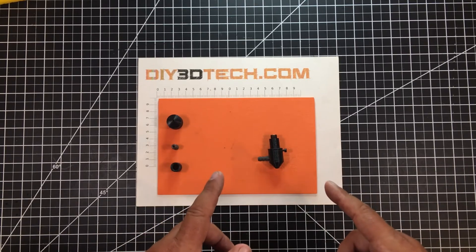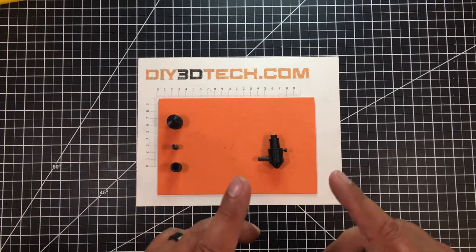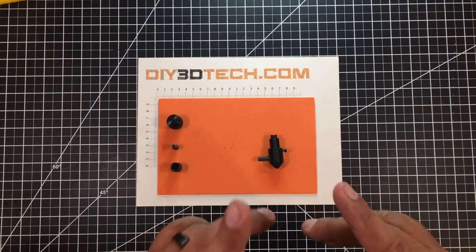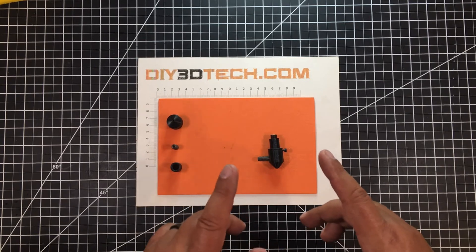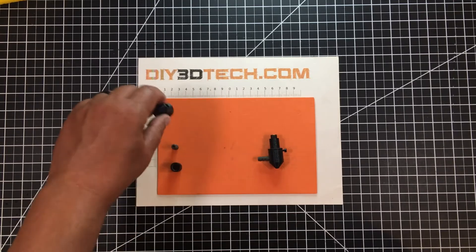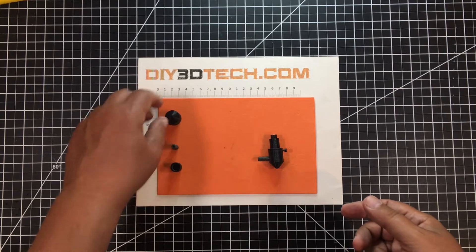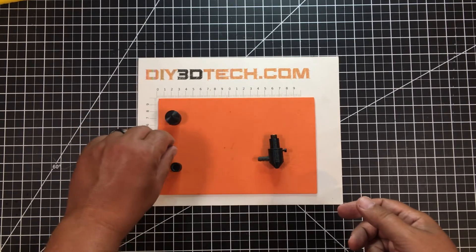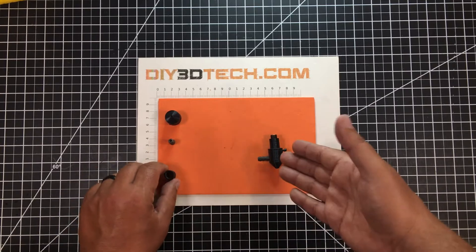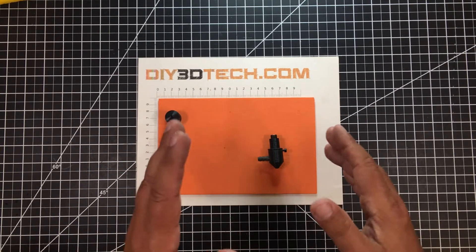This is designed to be printed on an FDM printer, and you have to get a pretty clean print. There are really three parts to this: you have the air nozzle itself, you have the air inlet, and then you have the lens holder — which all come together to form this complete unit.